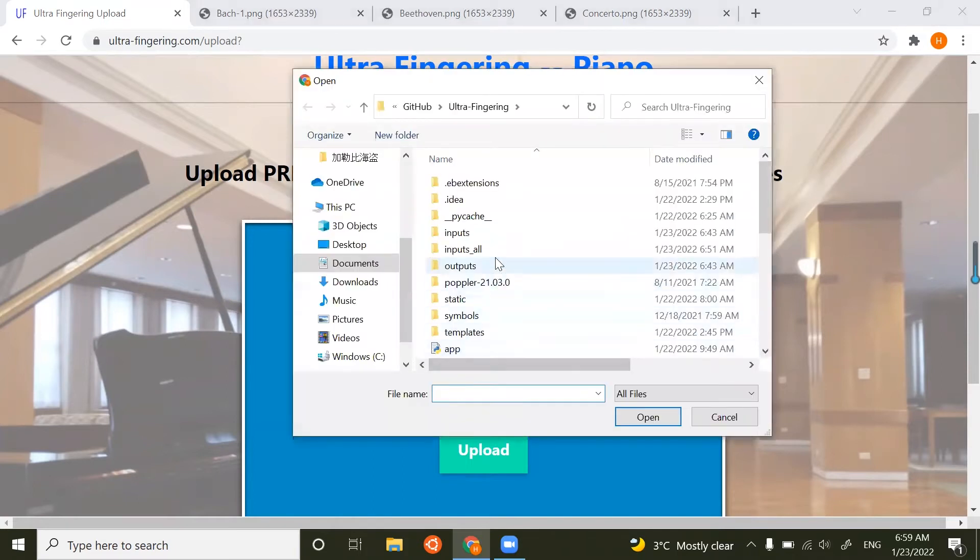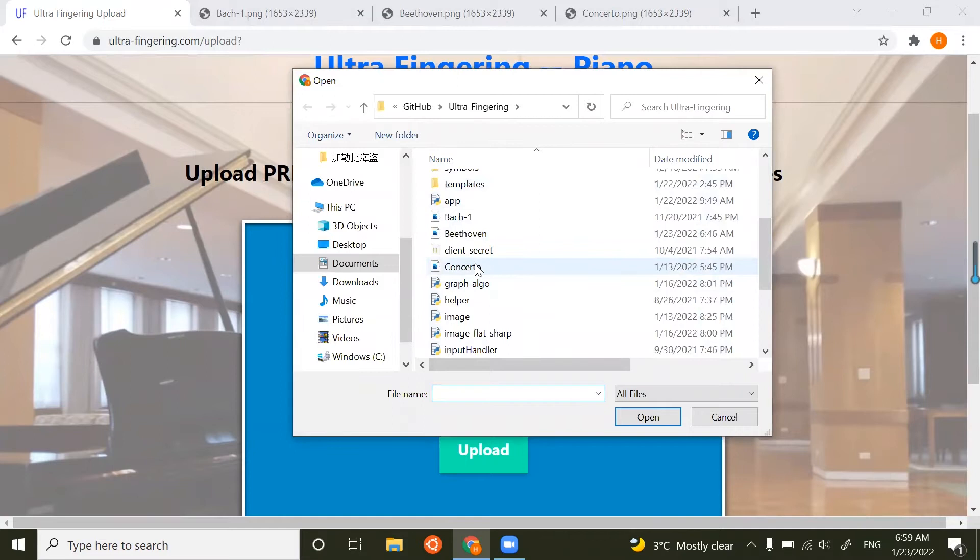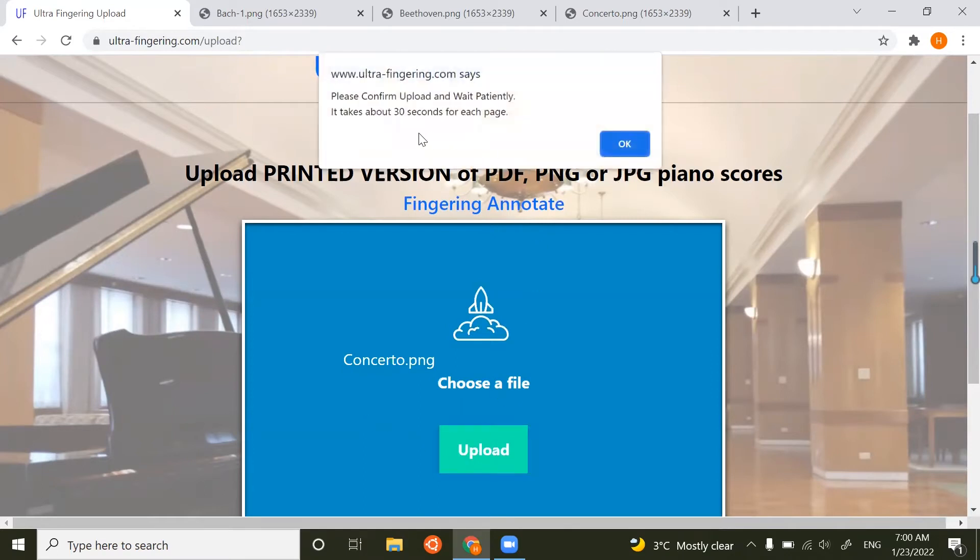For the piano score, I will upload this one — a PNG. It's only processing one page. You can also upload PDF files containing multiple pages, but that can take much longer. I'll click Upload. It says each page will take about 30 seconds, so we can just upload and wait.